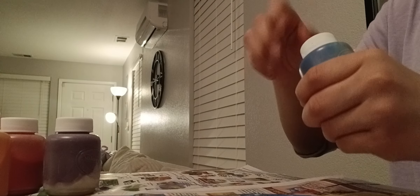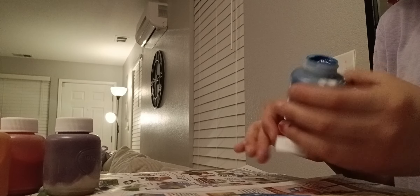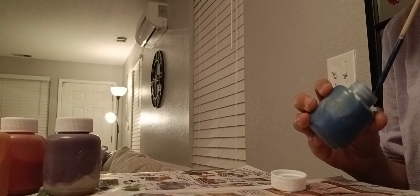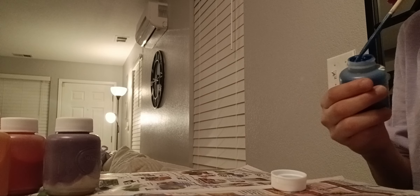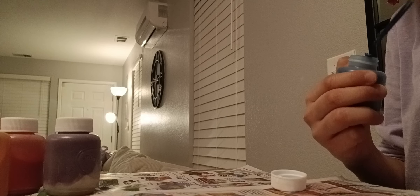All right, so this looks good — this is in the good pile. By the thing, right? This looks watery and weird. There's no crusties on here. That's all right, I think that's how it's supposed to be.